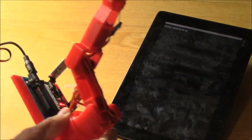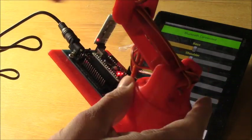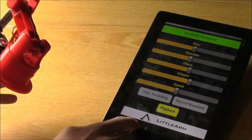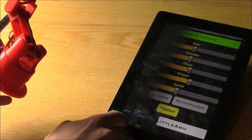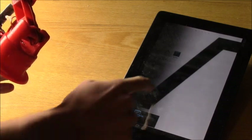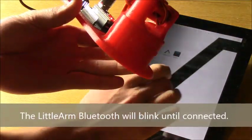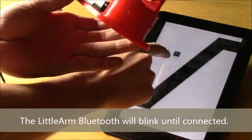Now you'll see that this little light has just gone solid. A minute ago it was blinking. I'll go ahead and kill the app so you can see this — now you can see that the light is blinking again, which means it's not connected to an app and doesn't have a stable serial connection.